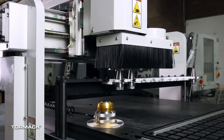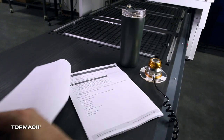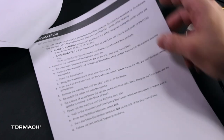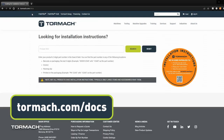This is the installation video for the 24R automatic tool changer. It is not a replacement for the installation guide document. You must read through the document for all the warnings, cautions, tool requirements, and any future changes. The most up-to-date version can be downloaded directly from Tormach's website.